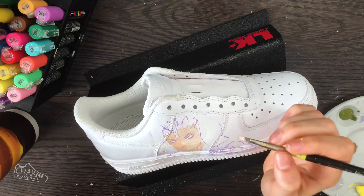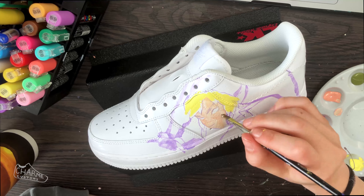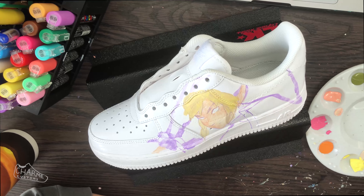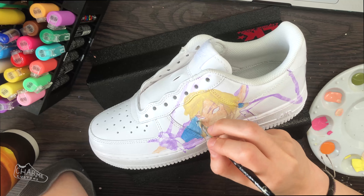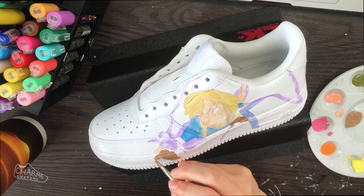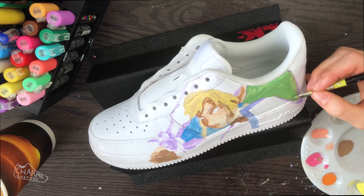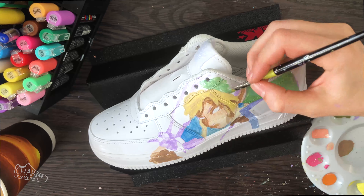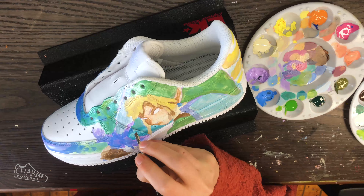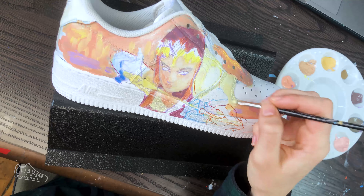My Legend of Zelda friends and fans and my Charm Customs friends, this pair was so much fun to make. Here you see me blocking out the base colors — I went with Link holding the Master Sword and it's going to be glowing, and I want him to be in front of a beautiful waterfall. I took all the backgrounds from images that I got from watching the game on YouTube. I actually watched the game on YouTube.